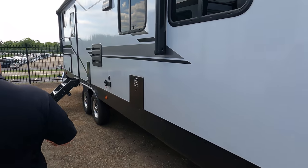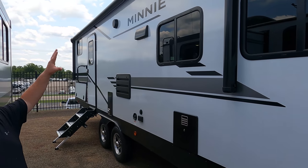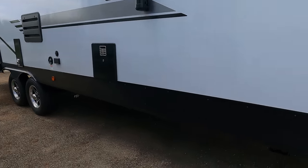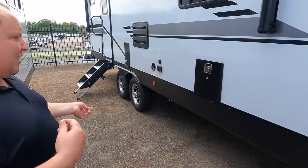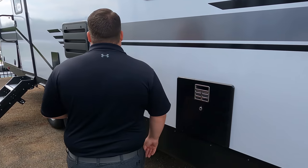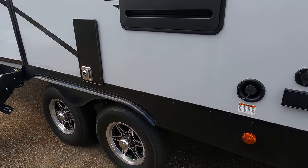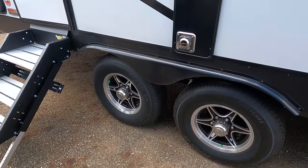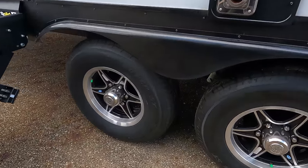Coming down the side, we have a nice power awning with LED lights. I like how the awning faces down that way, covering the outside kitchen and the doorway. Electric stabilizing jacks — very nice. This is a higher-end, luxury travel trailer. You've got your water heater here, a place to hook up a TV on the outside, and your potable water fill right here.